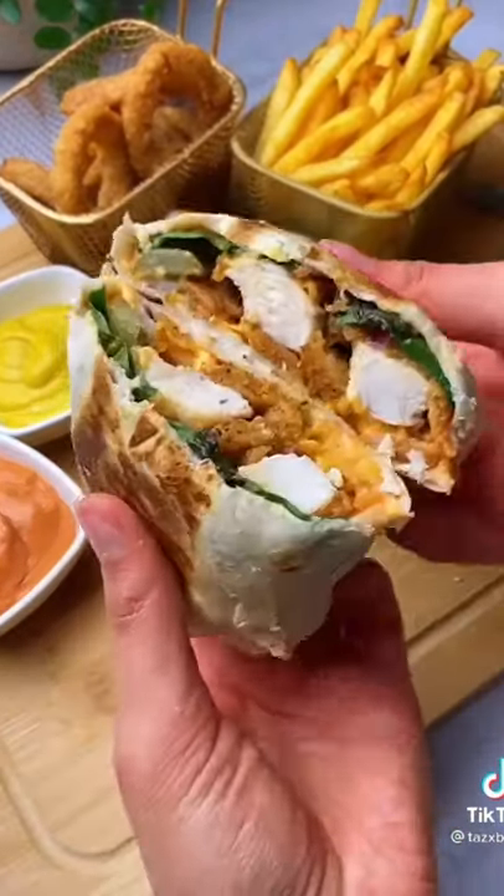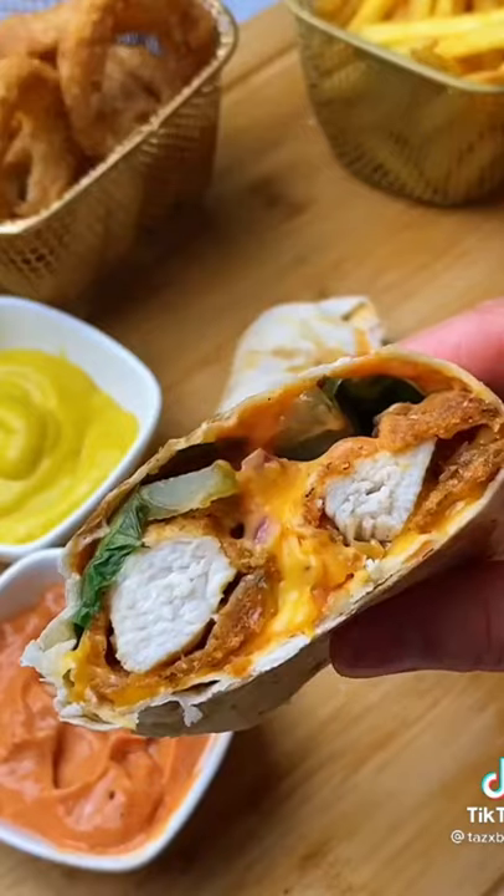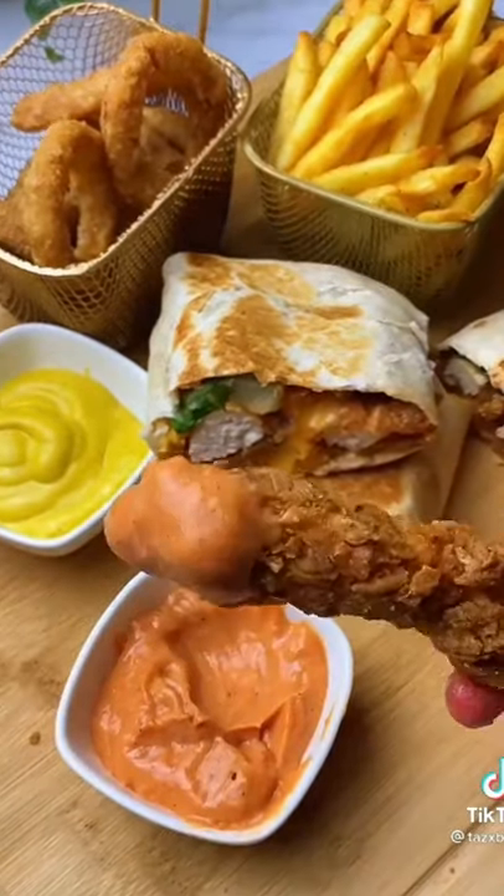Just look at how cheesy that is. Honestly, you guys need to try this. And head over to my Instagram if you want to see how you can make these without frying.